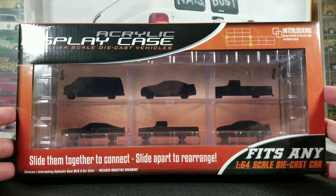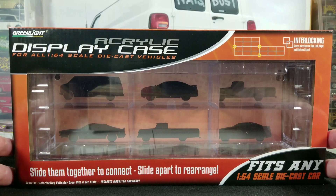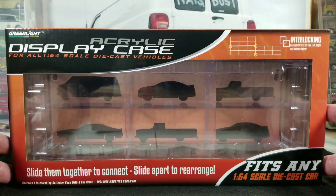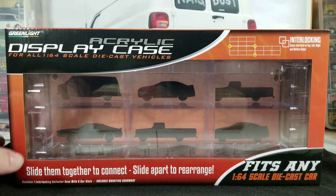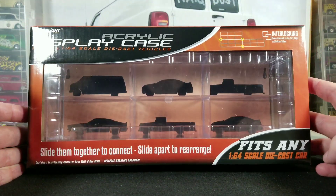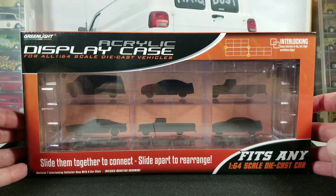They do interlock together so you can kind of expand as you go if you just want to start out small. We'll take a close look at this and I'll give you my pros and cons. Let's take it out of the box — I'll show you the packaging so you know what to look for online or at your local store that sells Greenlight stuff.